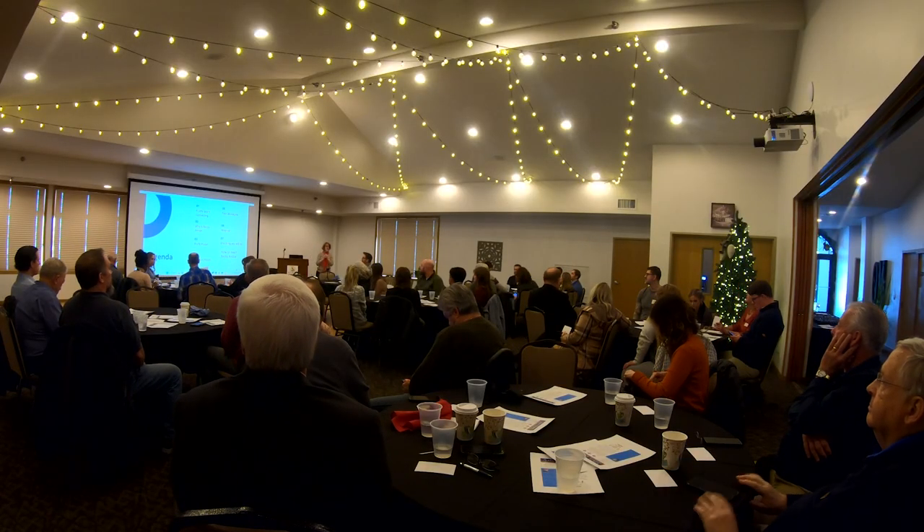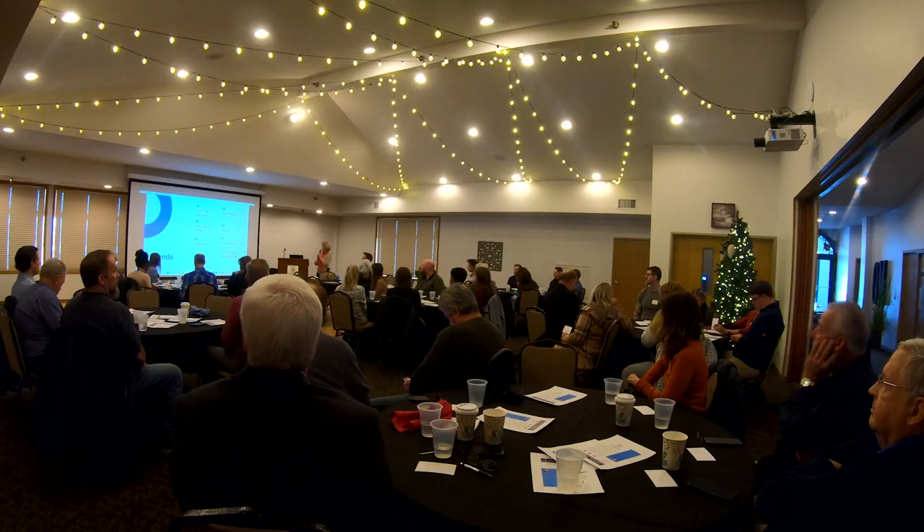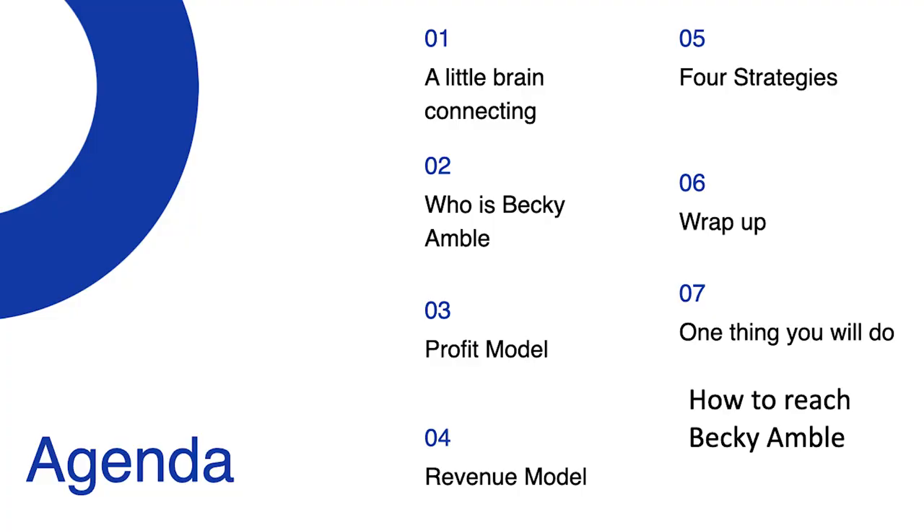This is what I would like to go over with you today. We already did number one, our brain connecting. Next I'm going to tell you a little about who I am. We're going to talk about the profit model, the revenue model, the strategies, wrap it up, and then come back to one thing that you are going to do.